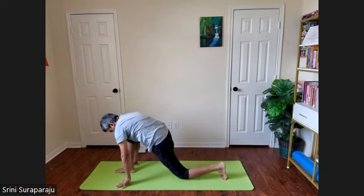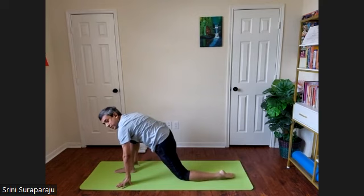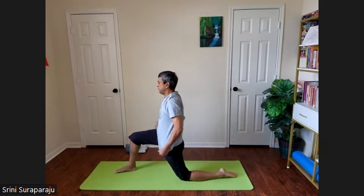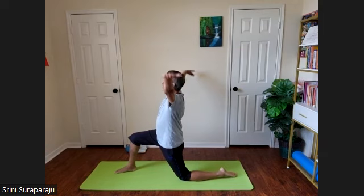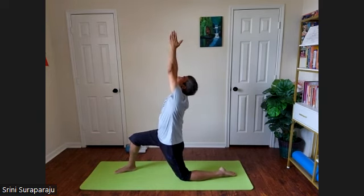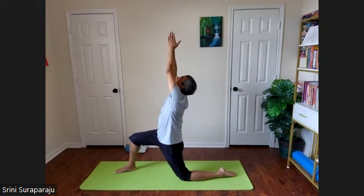Bend the left knee, bring the left knee onto the floor, stretch out the left toe, resting on your feet. Slowly come up and raise your hands from both sides up towards the sky, to Anjaneyasana. Look up. Normal breathing. Feel the stretch in the middle part of the body and low back.